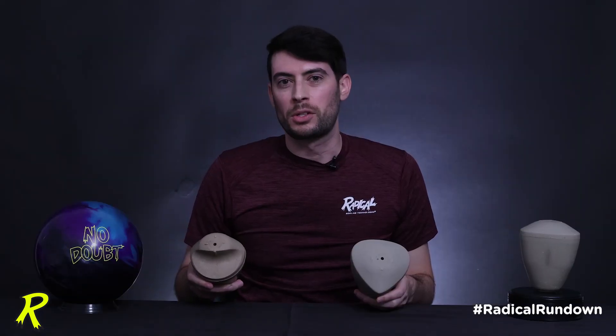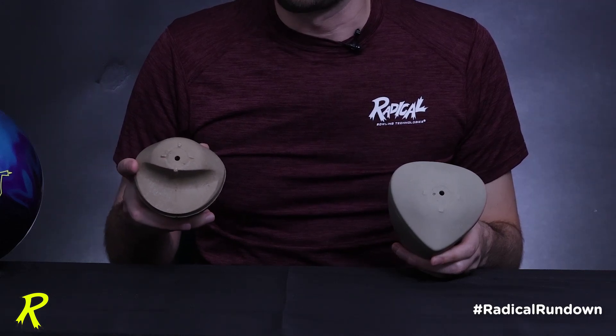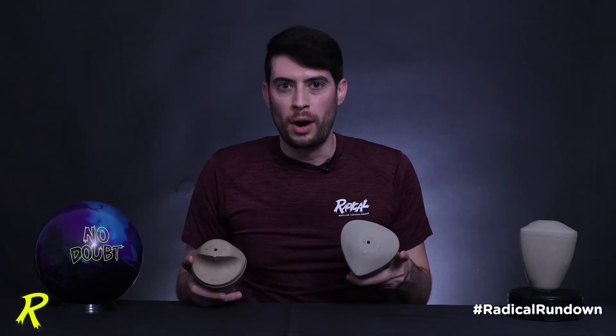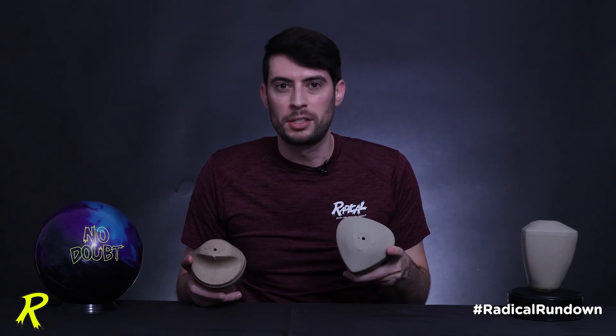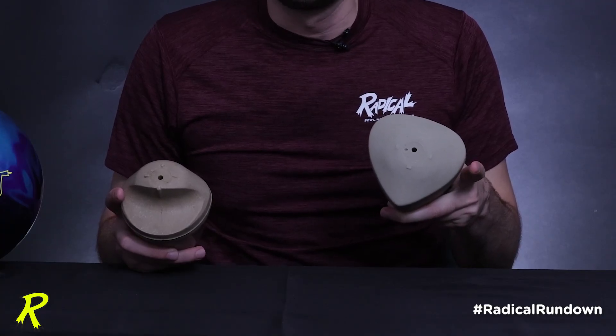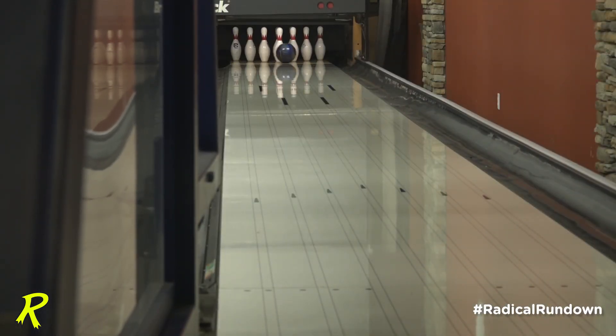The Ridiculous Core has a D-shaped profile cross-section, and the wings on the sides of the core are actually behind the intermediate plane. The new No Doubt Core has a guitar-pick-shaped cross-section, and just like the Ridiculous Core, it has wings at the intermediate cross-section that are behind the intermediate plane. Although the RG values aren't exactly alike — a medium RG core and a high RG core respectively — the motions on the lanes are reminiscent of one another.